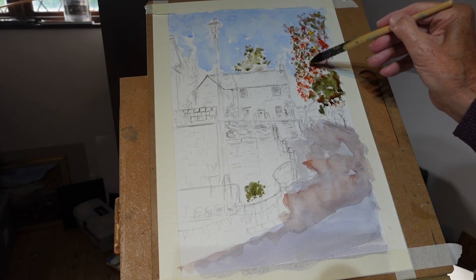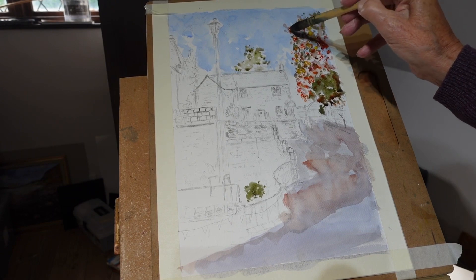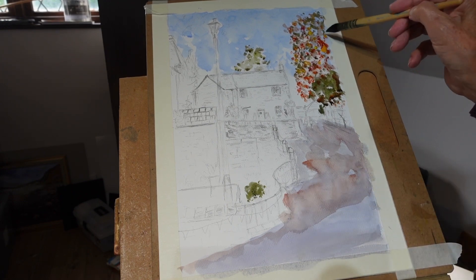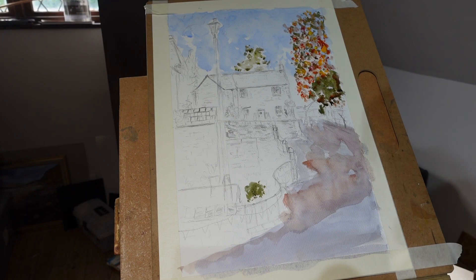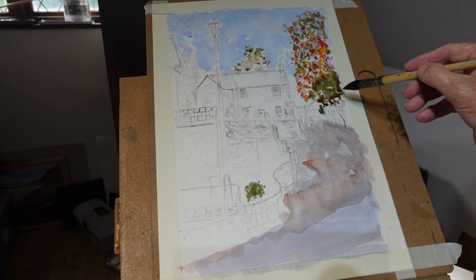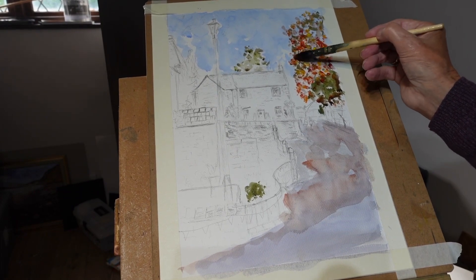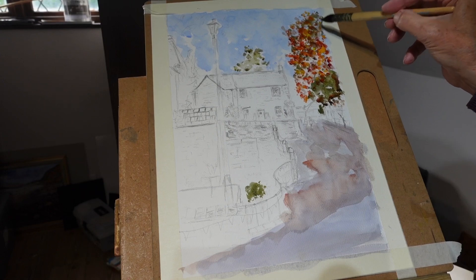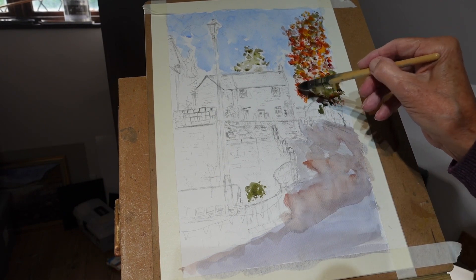Let's get a bit of lemon yellow going there as well, and I think we can put some ochres in to get some vivid yellows. Let's get some orange. We've got all these colored leaves across the road as well, so I've got to get those in - just the side of my brush here. There are holes looking a bit too much sky showing.